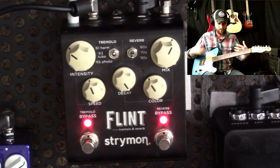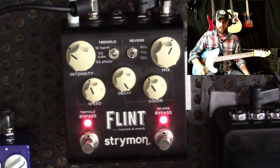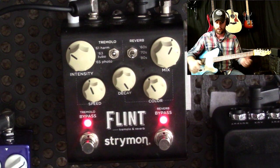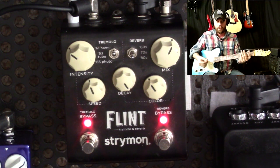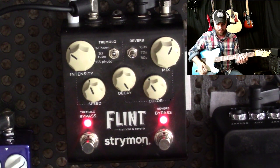It has the most kind of paddy, ambient, washy, spacey sound — I'm using all sorts of technical terms here — but it just keeps going and sounds like space. It's awesome. But sometimes you've got to come off of it, and that's where trails mode comes into effect.